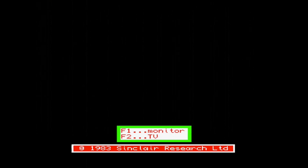Here we are at the first screen you see when you boot up the QL — it's asking for monitor or TV. We're running via the RGB SCART, so we can push F1 for monitor.